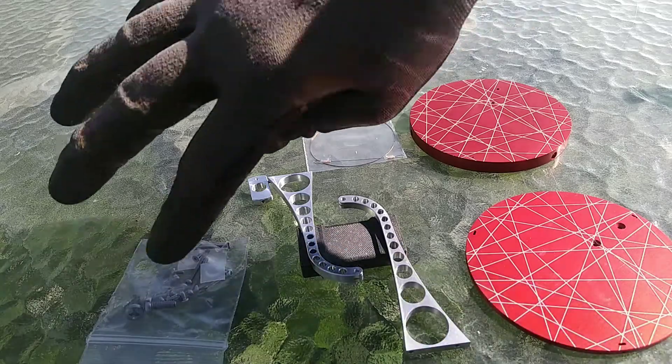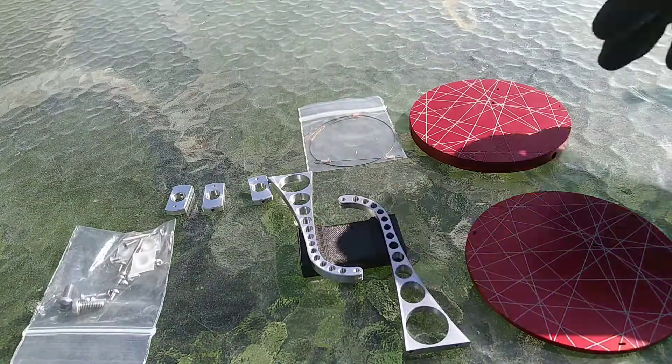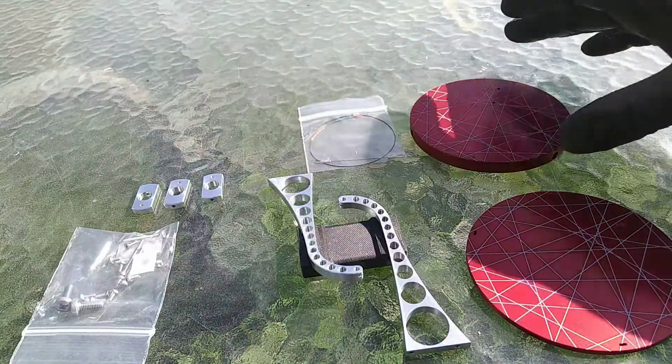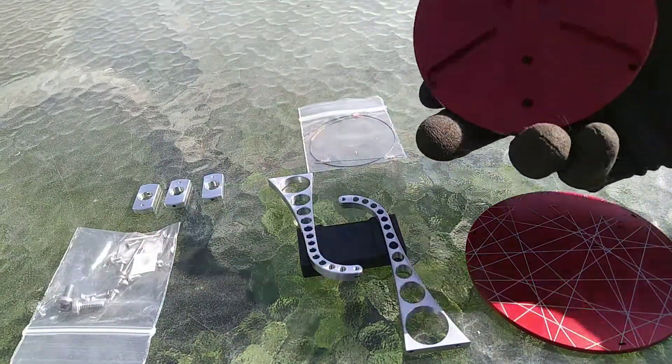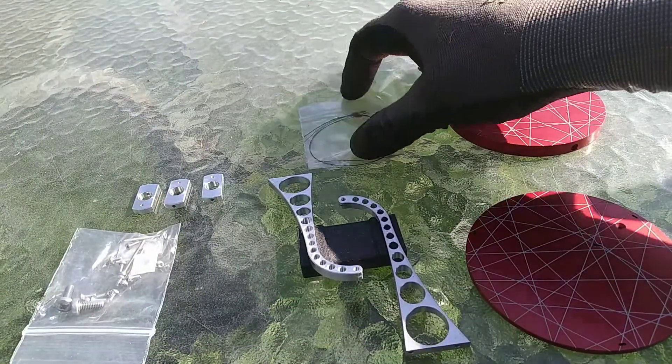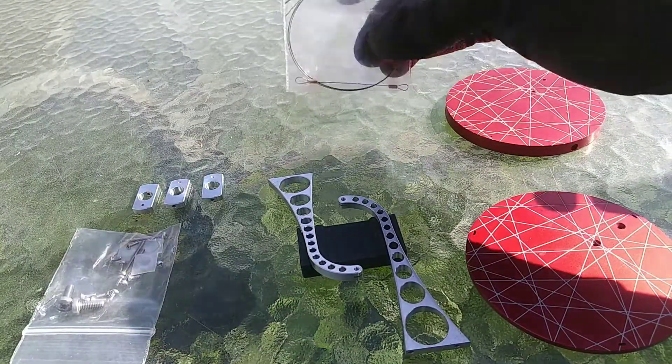Here's the assembly. We have our bag of hardware. There are three little retainer clips for the wire — that's going to go under this base, right here. And we, of course, have our wires.